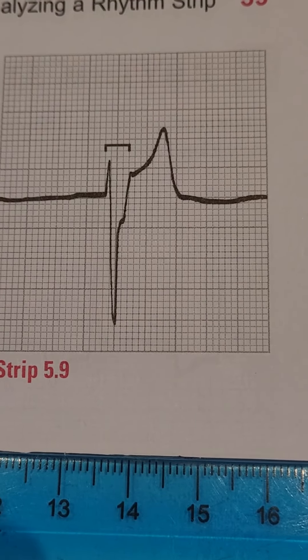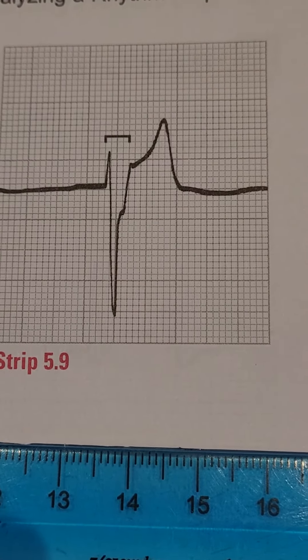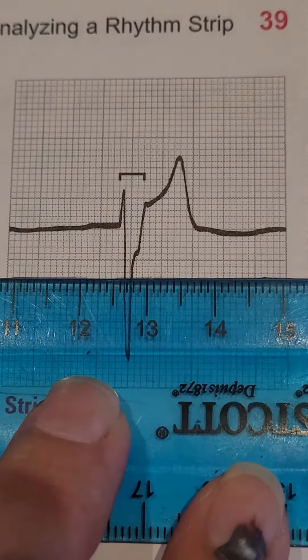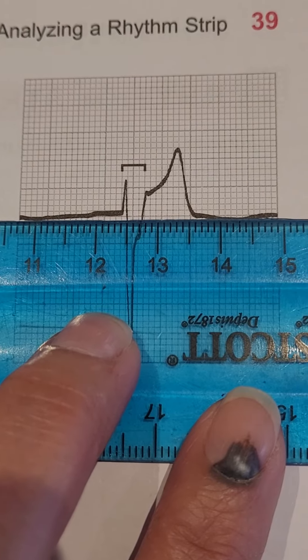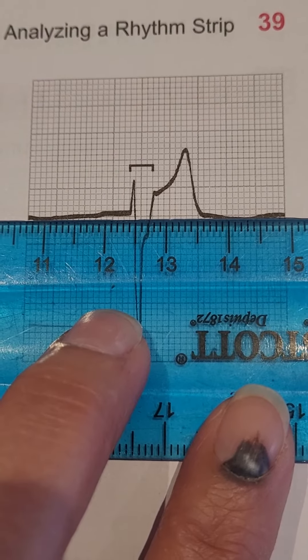Section 5.9 in the textbook — again measuring the QRS complex. Let's have a look. Finding an isoelectric line on the straight edge. So this is your isoelectric line about here. It's not perfectly straight, but it's pretty good.